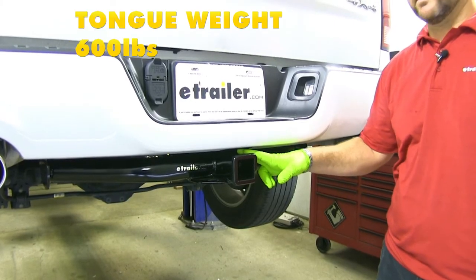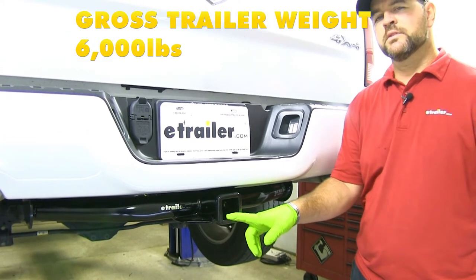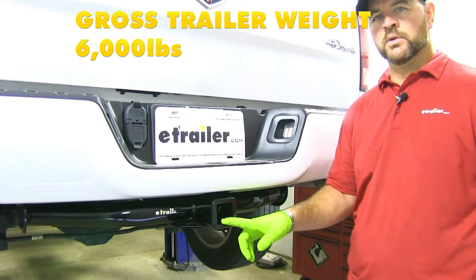You're going to have a 600 pound max tongue weight, which is a downward pressure on the inside of the receiver tube. You're going to have a 6,000 pound max trailer weight, which is your trailer plus your load included.